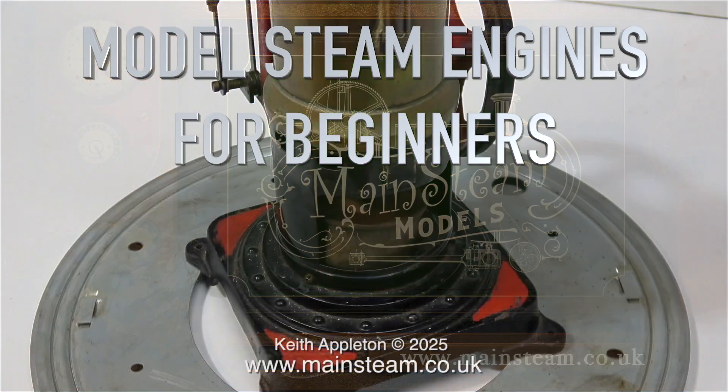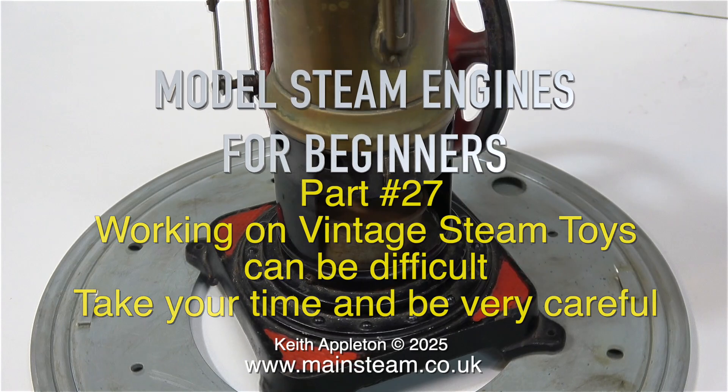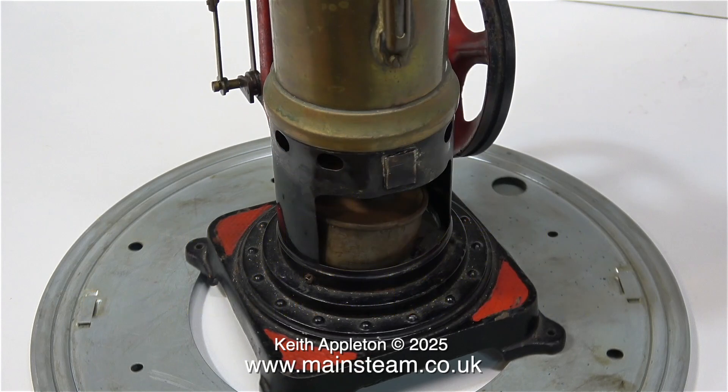Model steam engines for beginners, Part 27. Working on vintage steam toys can be difficult — take your time and be very careful. If you inadvertently destroy any of the parts during the rebuild, then the parts will have to be remanufactured, and this defeats the object of a sympathetic restoration. So be very careful not to destroy the original parts if possible. The first thing to do is to take a close look at the engine and see what needs doing.